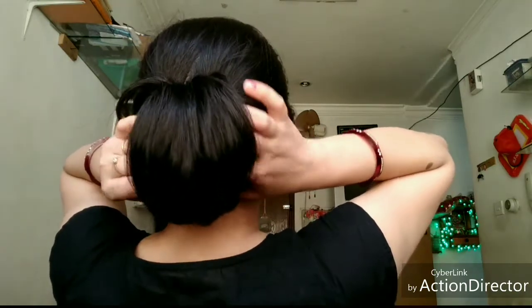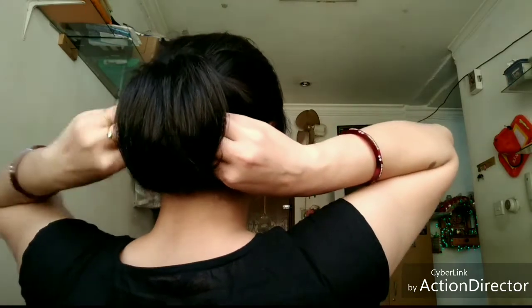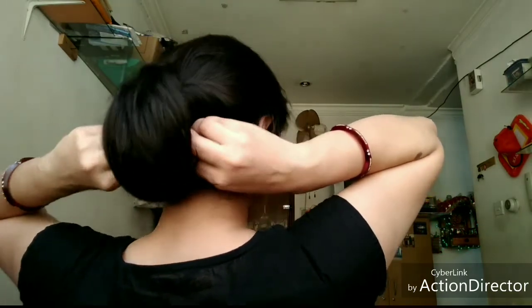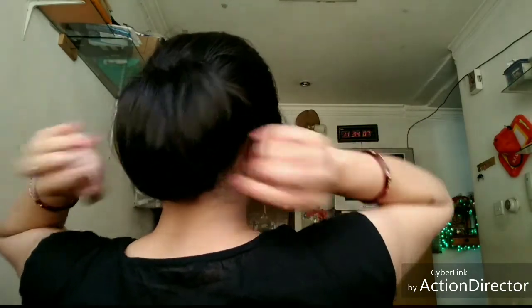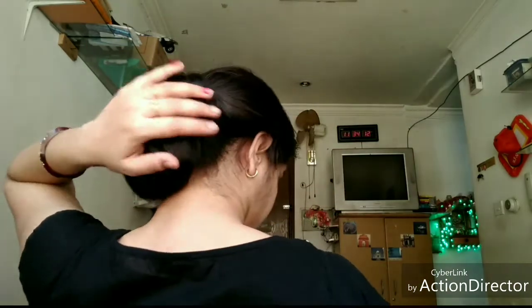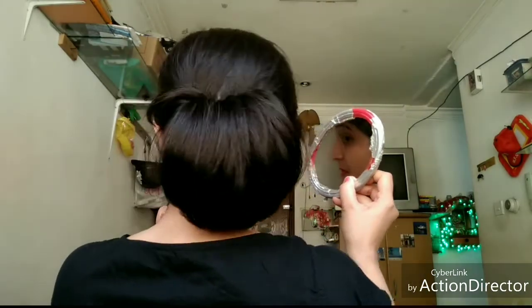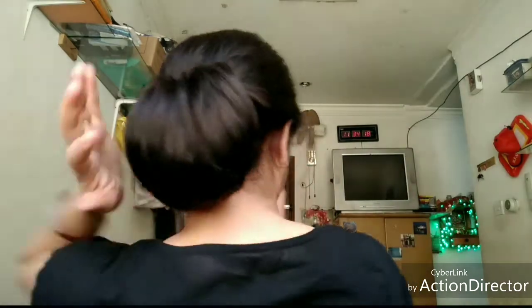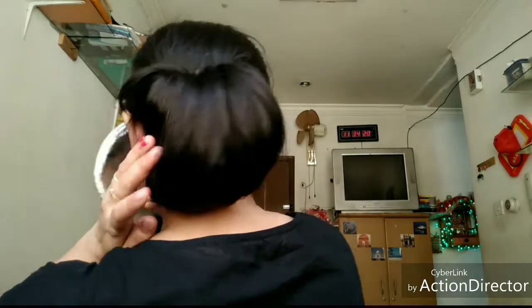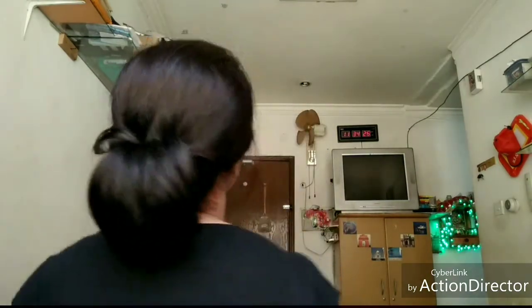Now you can test the bun. You can see, friend — this is how big it looks! Without using any extra tools or accessories, we have made a beautiful volumized bun.